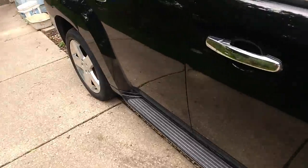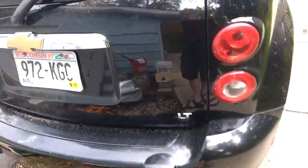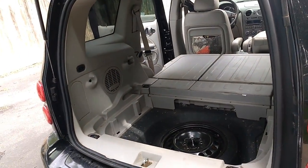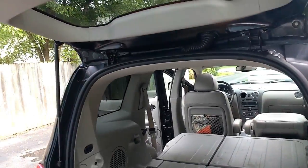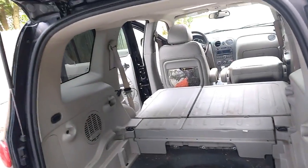It's got a push button latch — you just use one finger, push it, and the struts come up. Works really well. What is it, almost 10 years old and 131,000 miles in, and it still opens and closes like new. So I can't complain about that.